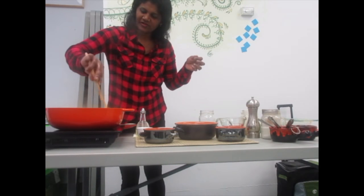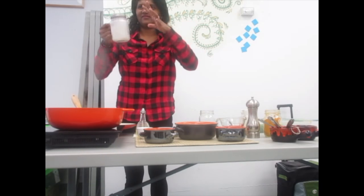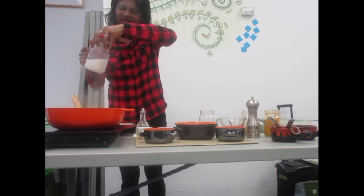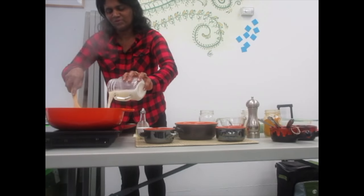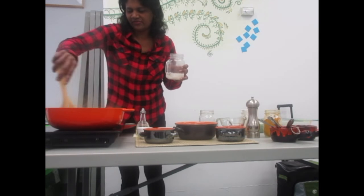It is cooked already. Now I am going to add coconut milk — half a cup. You can adjust the consistency depending on whether you want it more watery or thicker. Just let it simmer for five minutes.